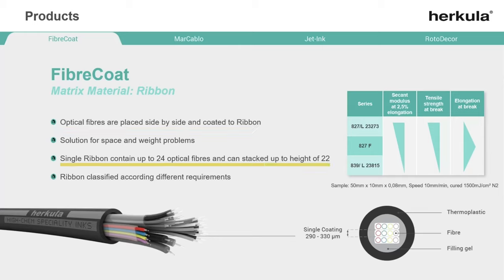A single ribbon can count up to 24 fibers and they can get stacked up to a height of 22 layers. The advantage of ribbons are savings in terms of space and weight.